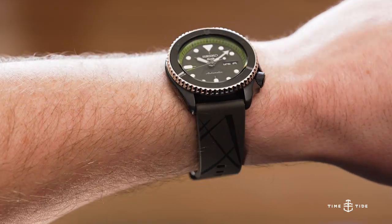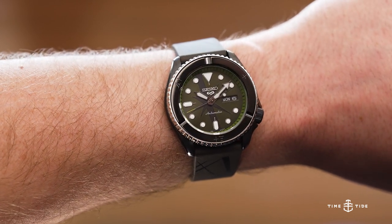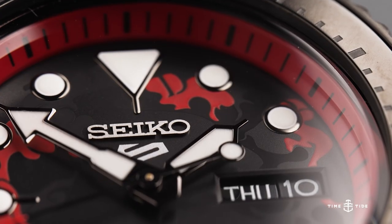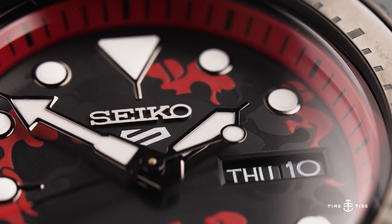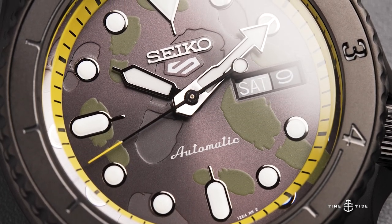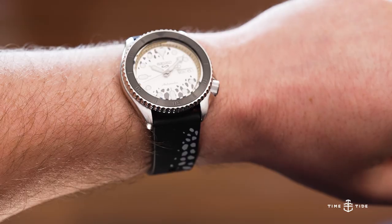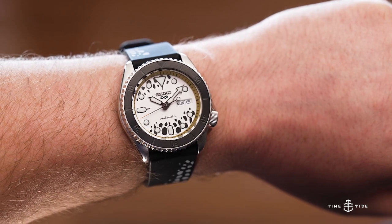Now, at the time of this review, One Piece may only have the 17th most episodes of all anime, with 997. But considering it would take over 16 straight days to watch, it definitely deserves its legacy. As established by their prior collaborative models, each watch in the range is based on one of the main characters, and they're packed with references and easter eggs for die-hard fans to pour over.